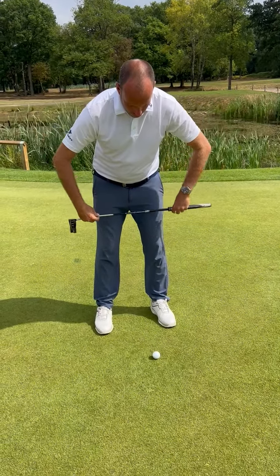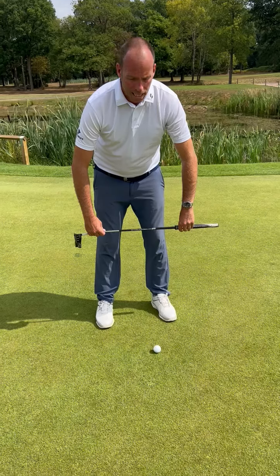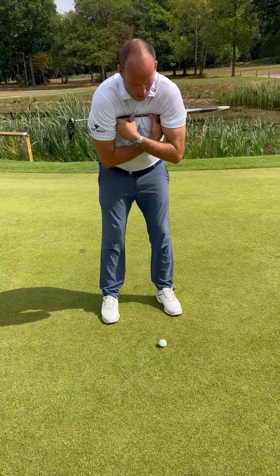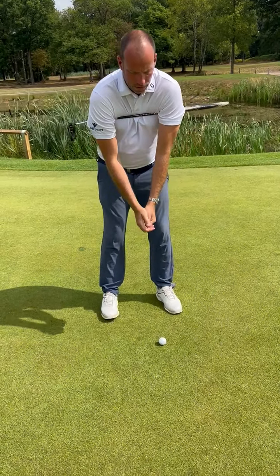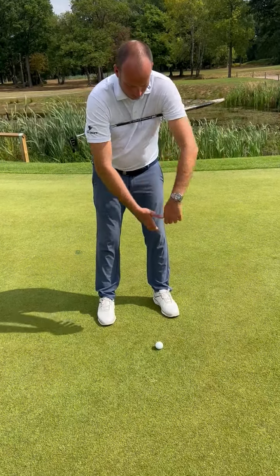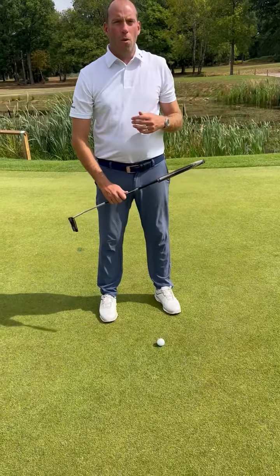Val, we said that you want to feel like you're in concrete from the waist down. We also said that you both want to practice in front of a mirror with a stick, a club, or a cane right up underneath the armpits, just rocking these shoulders — which is essentially the putting motion — learning to keep everything quiet.